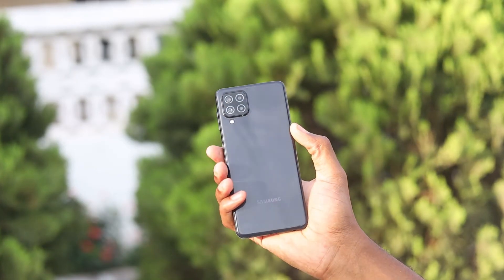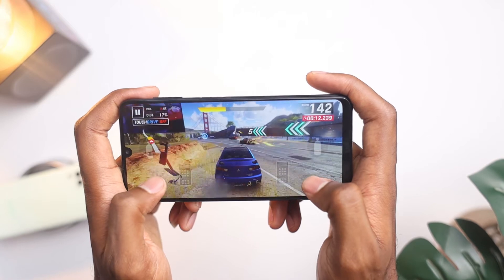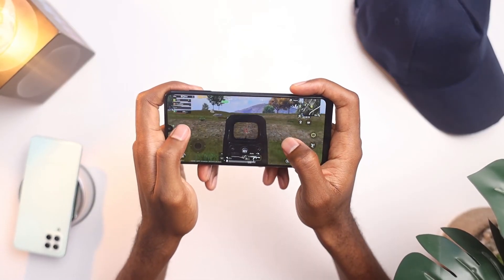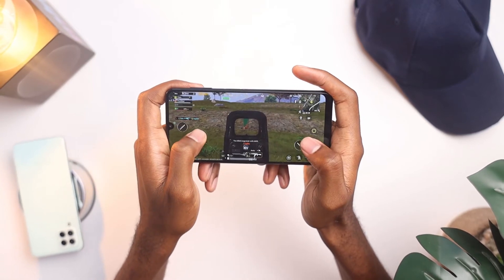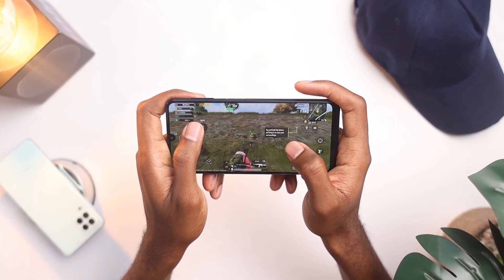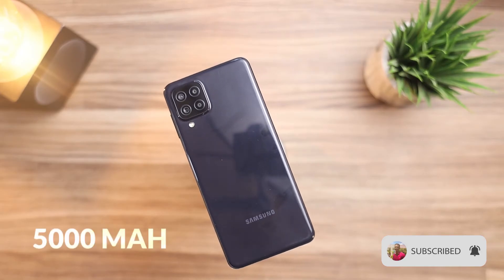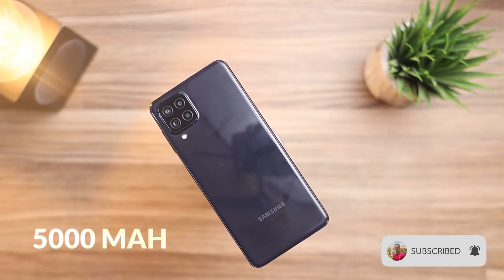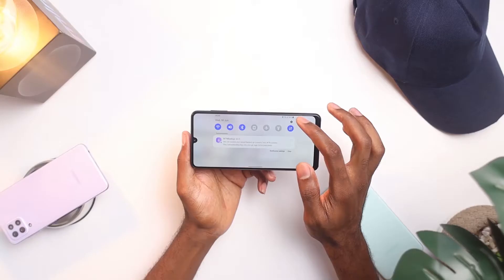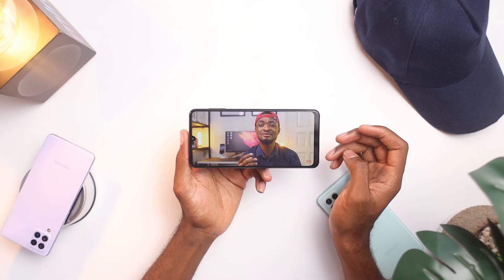In general, performance is fairly good and as expected from an entry-level device. When it comes to gaming, Asphalt plays really well and you're going to have an enjoyable experience. PUBG plays at high HD settings and is quite responsive — I was actually impressed by how well this played on the Samsung Galaxy A22. This is the Geekbench score. It also comes with a 5000mAh battery that is going to be solid for a day or two depending on your use case. You also get a 15W charger in the box and it takes about two hours to fully charge.